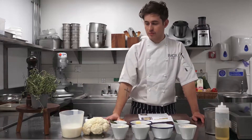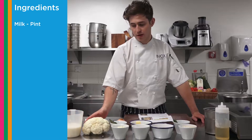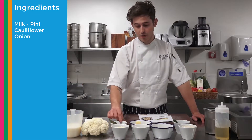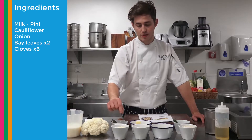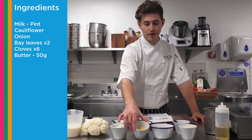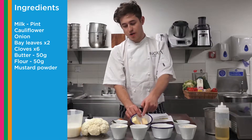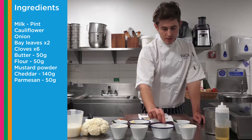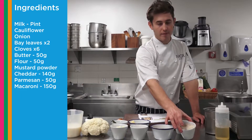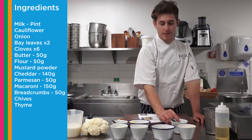So just talking you through some of the ingredients that we have. We have your milk, the cauliflower, we have an onion, we have our bay leaves and cloves, we have our butter, we also have our flour and mustard powder, our two different types of cheese — we've got our cheddar and our parmesan. We also have our dried macaroni shells, our breadcrumbs and our chives and thyme leaves.